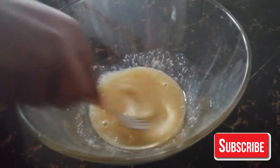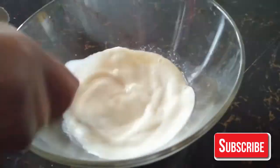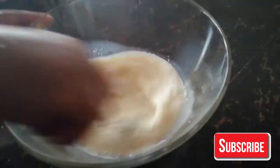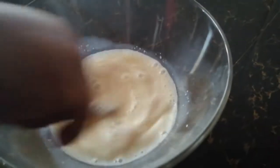I've added in my milk — half a cup of milk — and I'll continue whisking. Make sure you stir it very well because you need everything to be mixed together so you can come up with a very good product at the end.